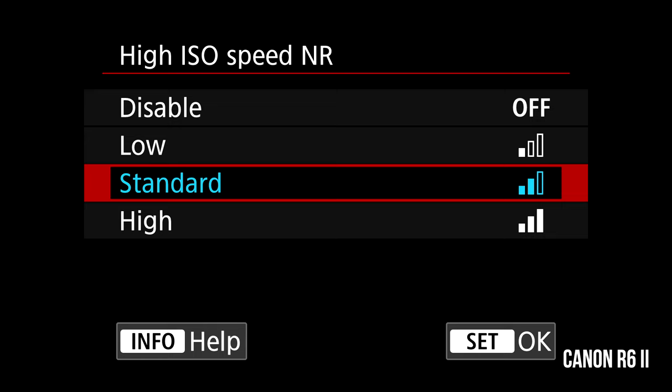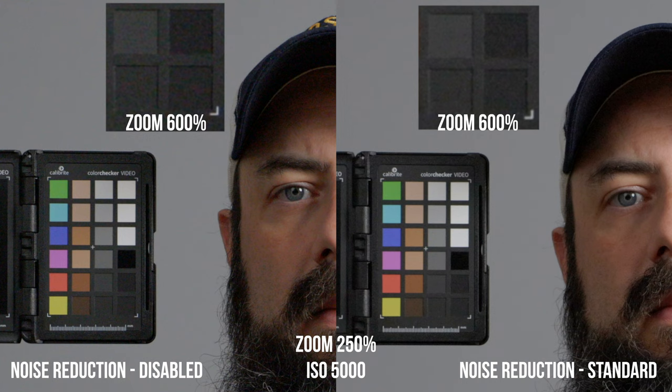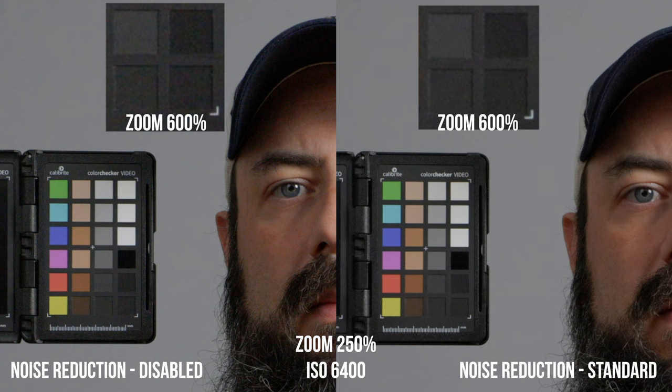One thing I want to mention is about noise reduction, because it's different in all of these cameras. You can control the noise reduction in the R6 Mark II and the S5 Mark II, but not in the Sony cameras. There are almost infinite possibilities of combinations for testing all this stuff out, and that's kind of beyond the scope of this video. So what I decided to do was just use the default settings in all these cameras. I made a detailed video testing out the in-camera noise reduction of the R6 Mark II and have some recommendations about that.